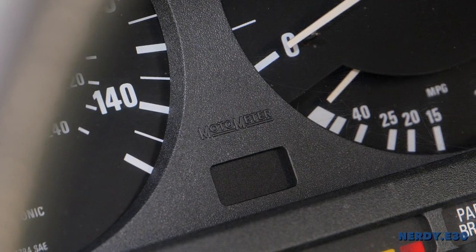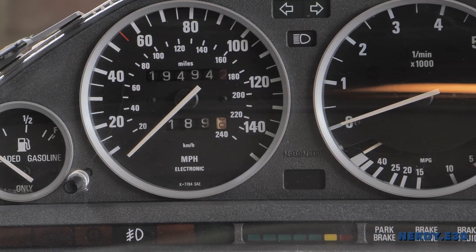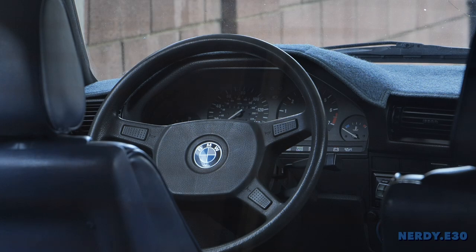Thanks for tuning in to Nerd E30, this special on odometer motor meter instrument cluster repair. If you liked it, give it a thumbs up and don't forget to subscribe. We'll catch you on the next one.